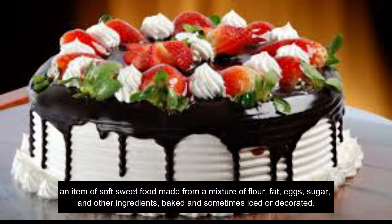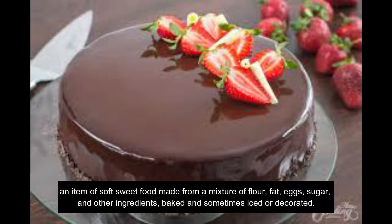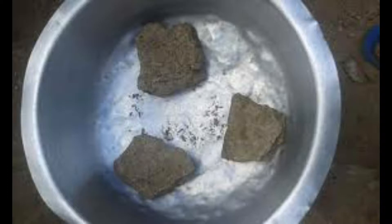Cake — an item of soft sweet food made from a mixture of flour, fat, eggs, sugar and other ingredients, baked and sometimes iced or decorated. Today we are making cake, baking cake the Kenyan way, the mawetatu way, the no-oven way.